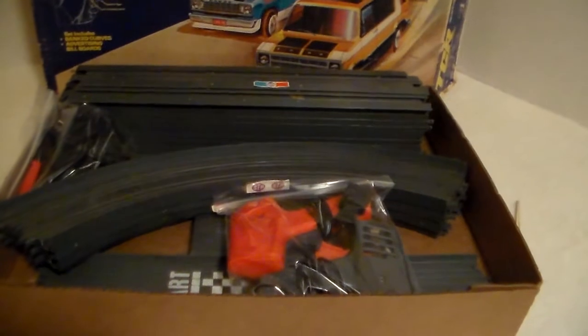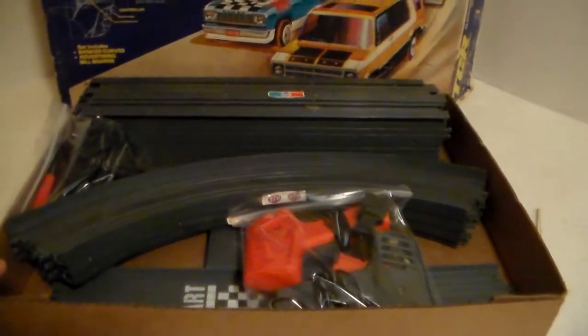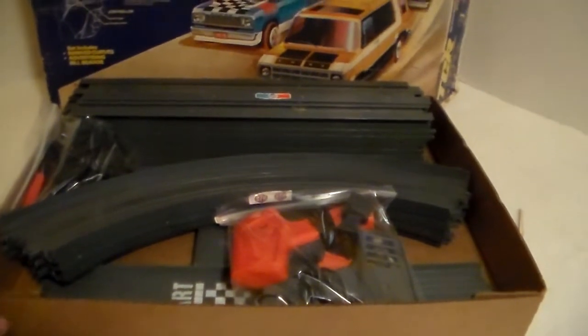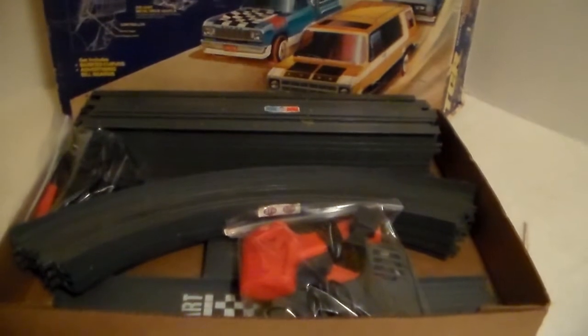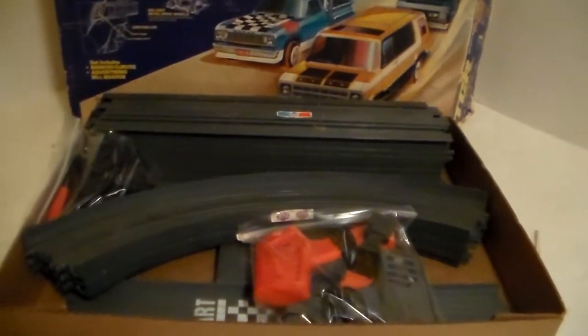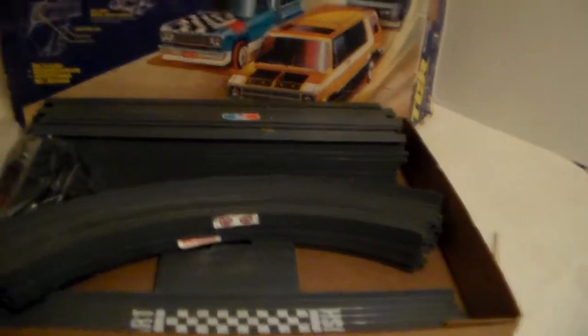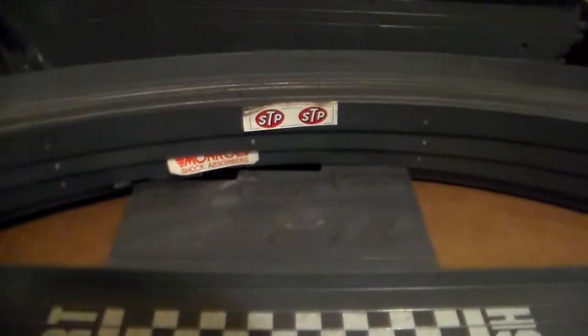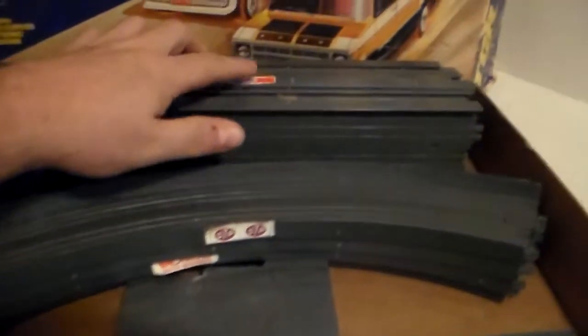There's all the track. There is one straight piece where I need to get a replacement — some of the connectors are damaged, basically broke off — but other than that the track is perfect. The track came with a bunch of decals stuck to it: STP, Monroe Shocks, and this one has Pepsi on it. The start/finish terminal track also has a Pepsi decal.